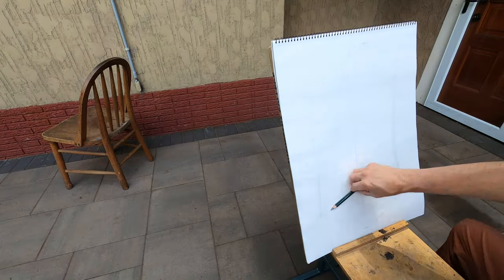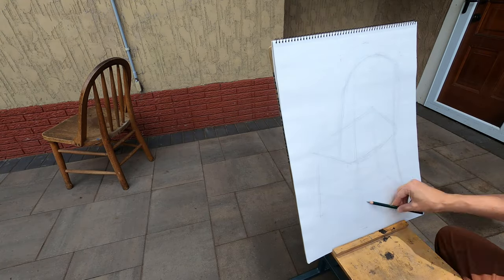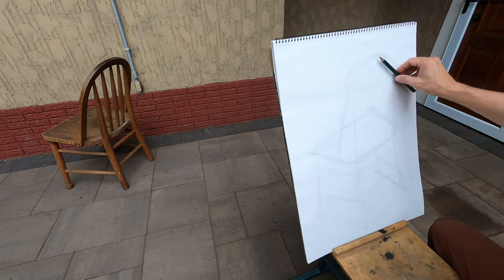I'm drawing right down through the middle of the forms to try to understand the overall sense of weight and the way the chair is sitting there on the patio.